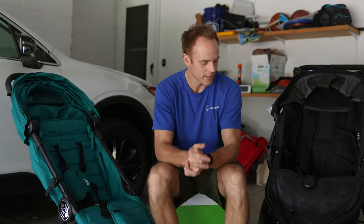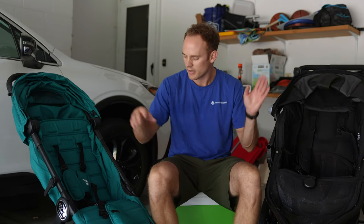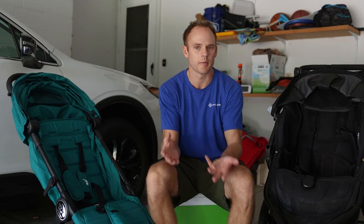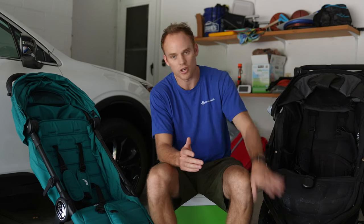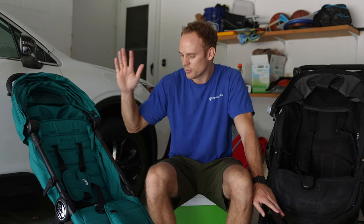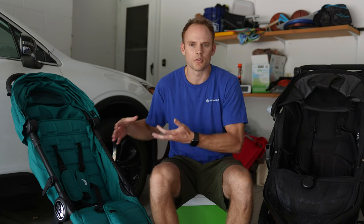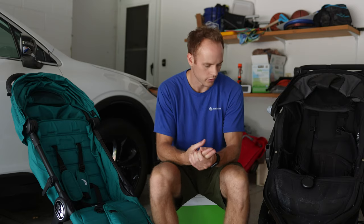What's going on everyone? Welcome back to the channel. In this video I'm going to bring you a little something different — more of a dad corner — and talk about two strollers, two different types. These are probably the most popular ones out there when it comes to types: what we have here is a jogging stroller, and then a more compact city stroller.